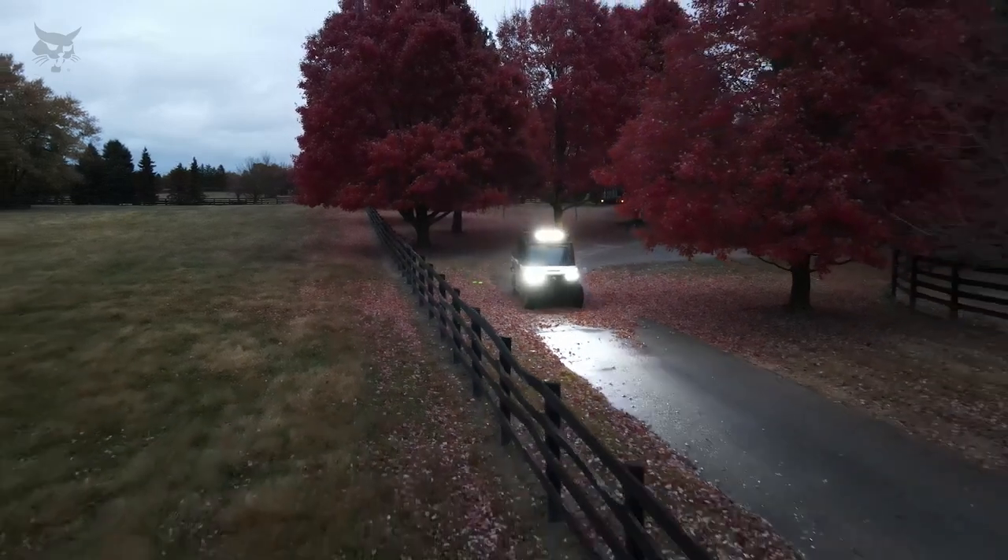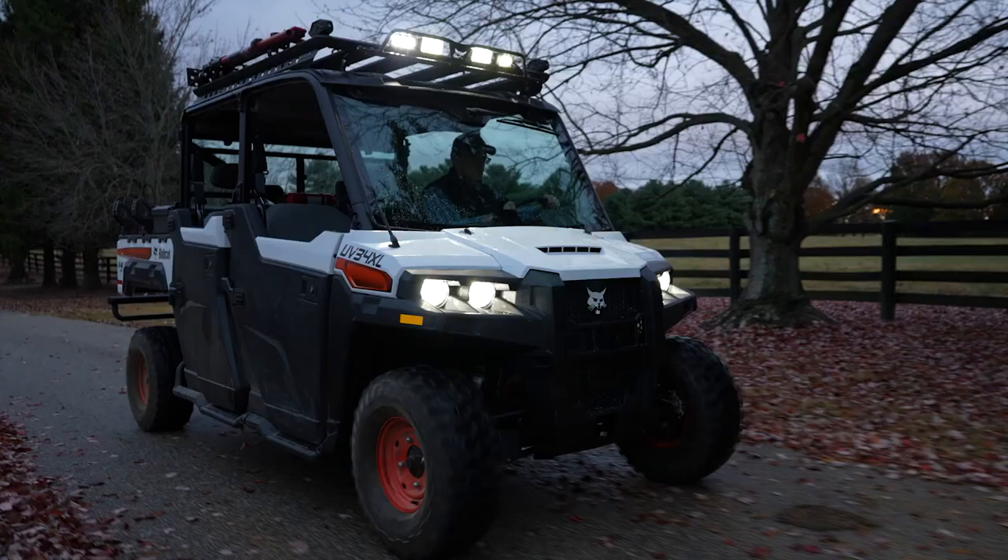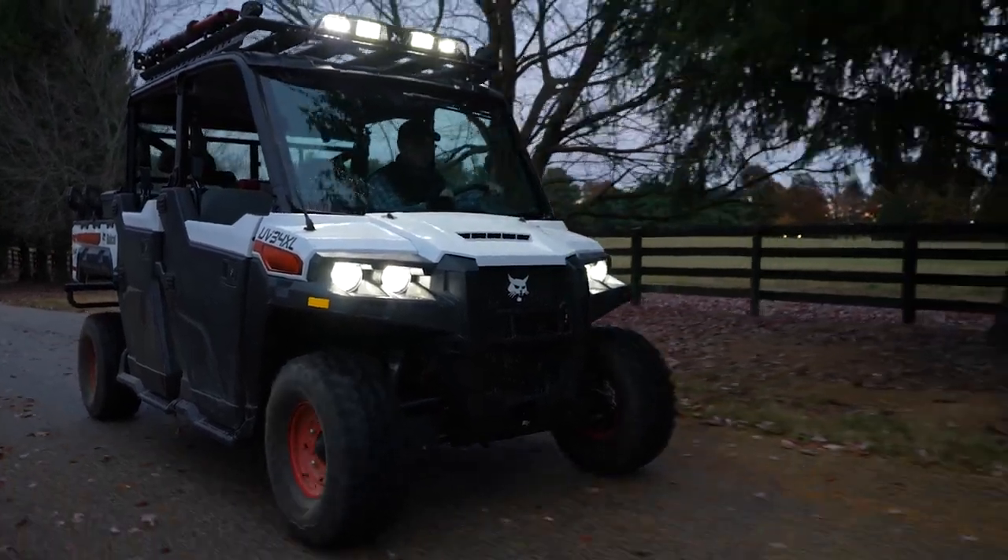Increase visibility in the evening while working in low-light conditions with a set of LED work lights. Ideal for nighttime utility work, the fold-away 360-degree work light illuminates dark spaces all around your vehicle. You can power your roof-mounted lights with a simple flip of a switch utilizing the roof light harness kit.